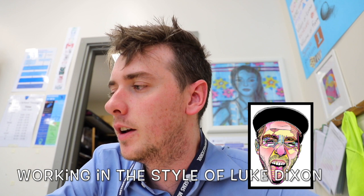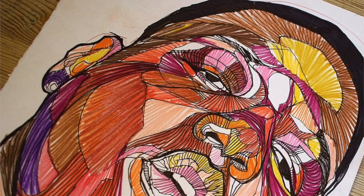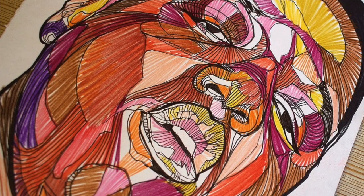Today we're going to be working in the style of Luke Dixon. Luke Dixon is an artist who creates quite interesting portraits, which I always advise students to look at if they don't feel particularly skilled or good at drawing. And we're going to look at an even easier way to do them today.